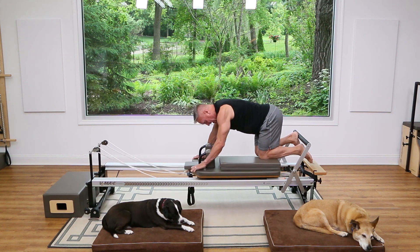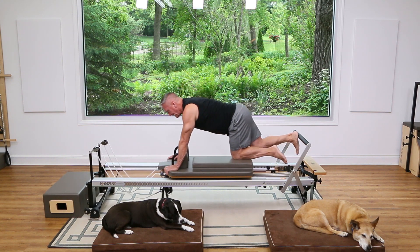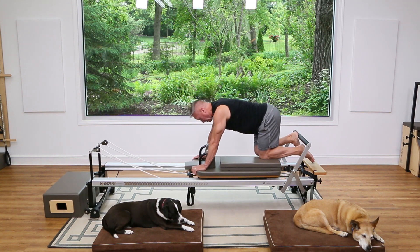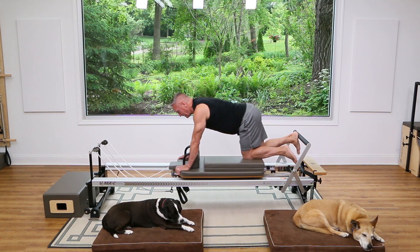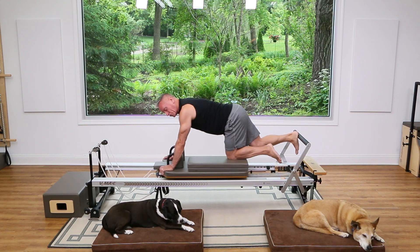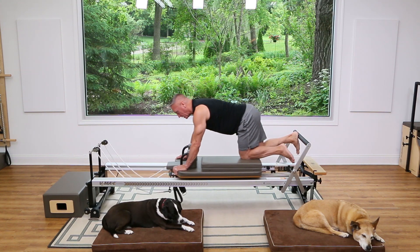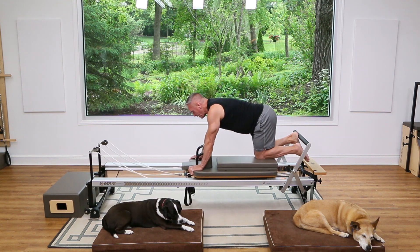Make sure you scoot it backward. Exhale out, inhale in, and try to press through the center of the heel as you come back in. Let's do a couple more — probably feeling those shoulders. Make sure you're not locking out your elbows; relax the elbow joint and grab the carriage with the whole hand, not just the heel of the hand.